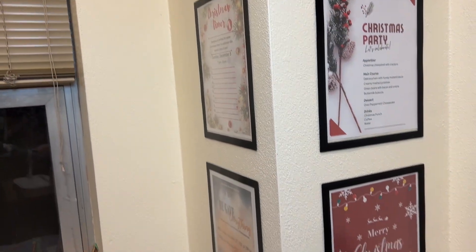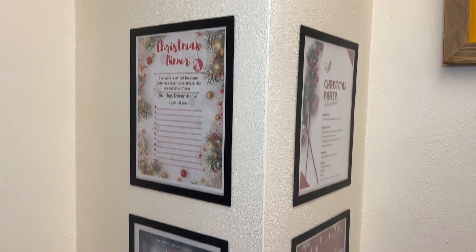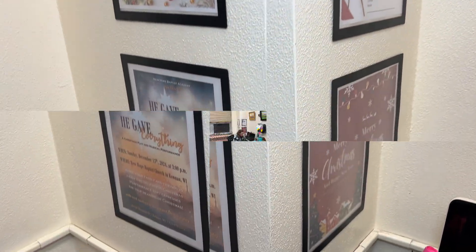Promotional posters, event posters, Christmas posters — I put up things that I needed for reminders in my office, and then you can switch them out when you need to.